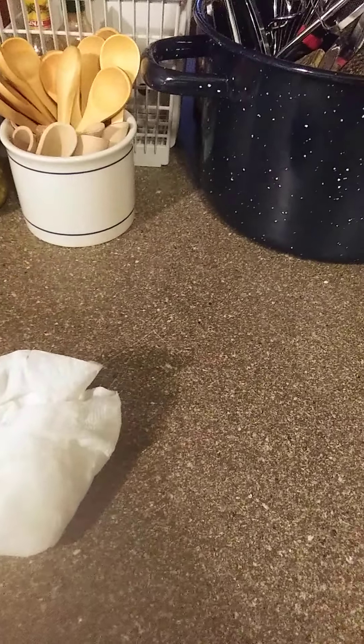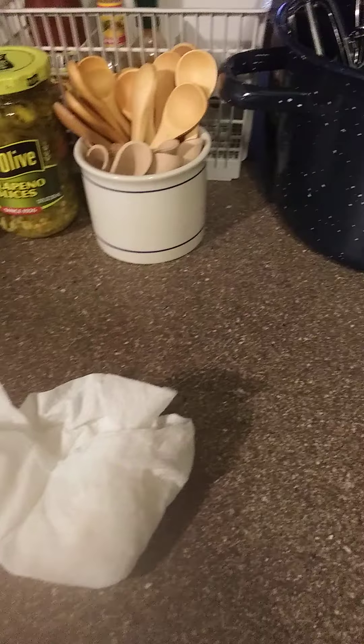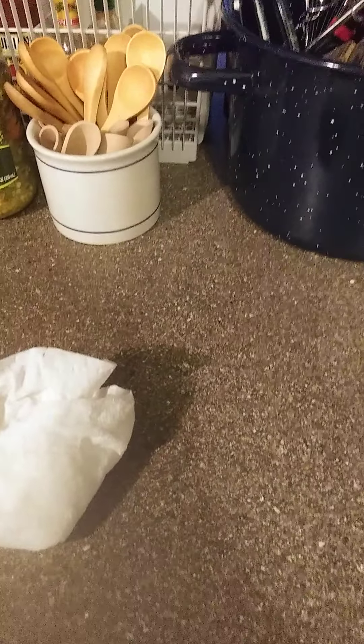Well, how y'all doing today? Hope y'all having a blessed day, so I'm making another video here. I'm moving my kitchen around out of necessity. These counters here...